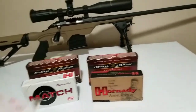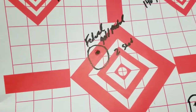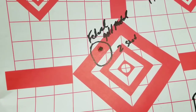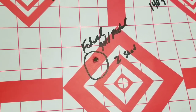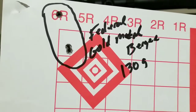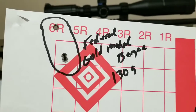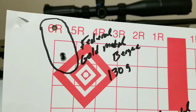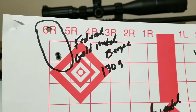Here are the groups I shot today. This is a two-shot group with that Federal Gold Medal — that's one hole, two shots. Here's the other gold medal group; I got a flyer. Man, that flyer burns my ass. But that's not too awful bad for off-the-shelf Walmart ammo.